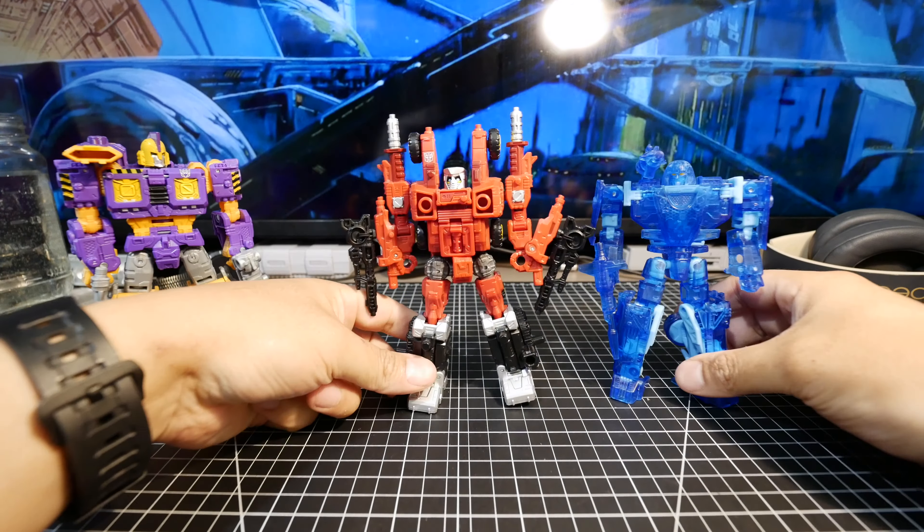Let's do some size comparison. First up is deluxe Knockout — very similar in size. Then voyager Tarn — pretty similar in size to Impactor but a little wider. Leader class Christmas Prime without the trailer, and finally G1 Optimus Prime, still with the fist on the front.